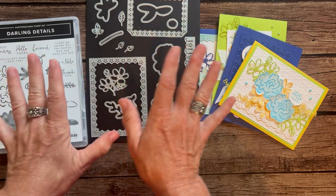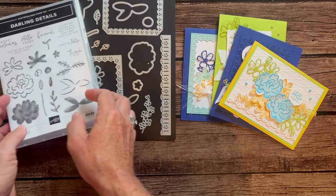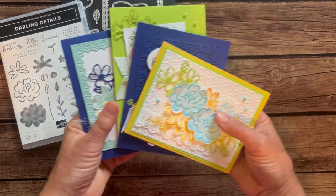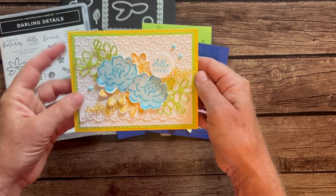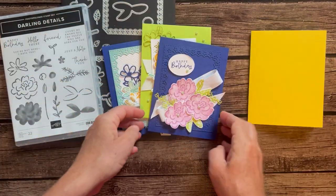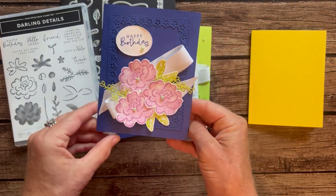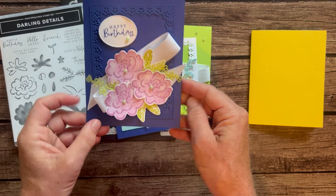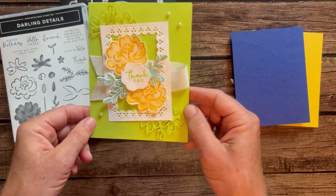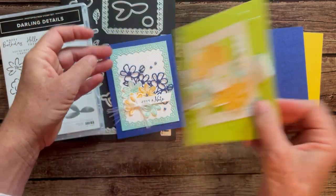Let me show you the cards, and then I'll tell you about the options in this class to go. As always, we make two of each of these cards. Here's card number one — the little Hello There. I did stamping inside each of these cards as well; we've got a little Happy Birthday inside. You can change the sentiments out — if you need all Happy Birthday cards or Thank You cards, you can do that. Here's another super cute one with that little stamp on the inside.